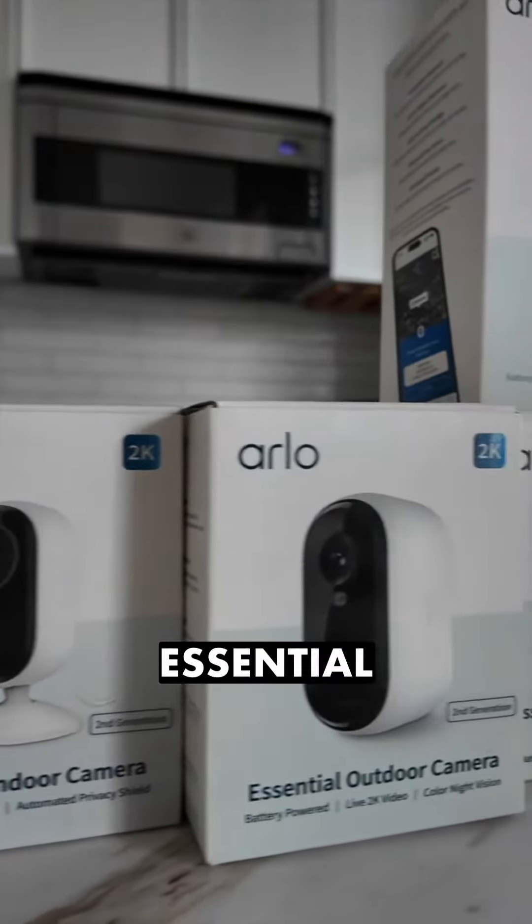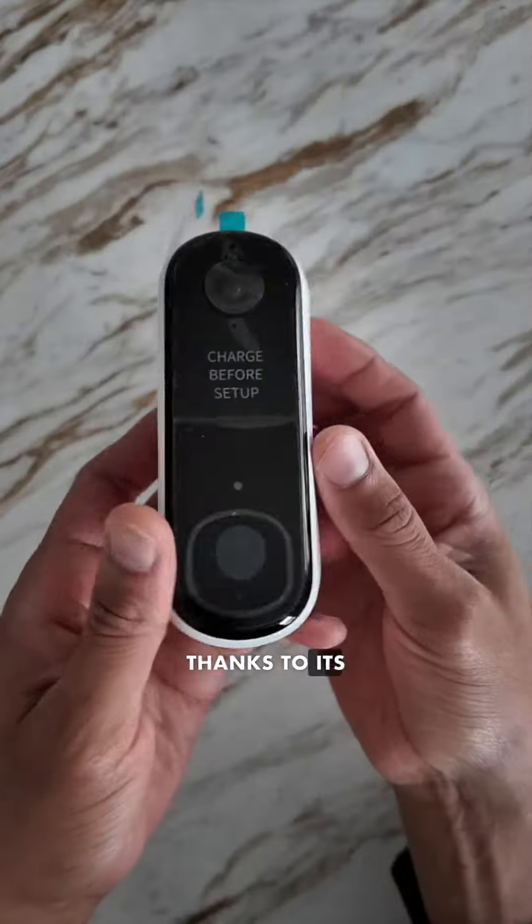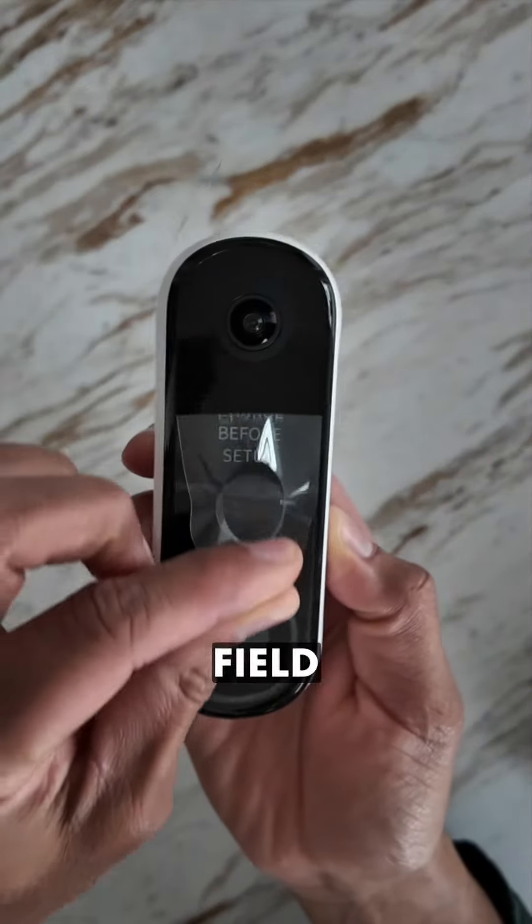The Arlo Essential 2 collection includes a video doorbell that allows you to get the full picture of your front door, thanks to its ultra-wide 180-degree field of view.